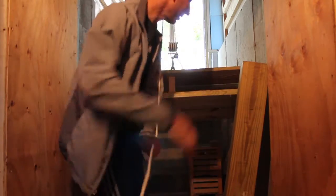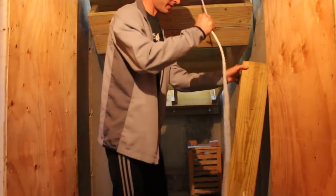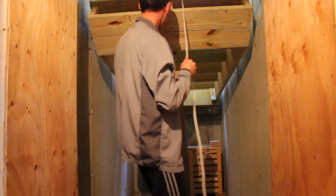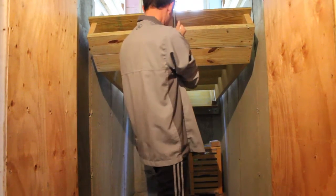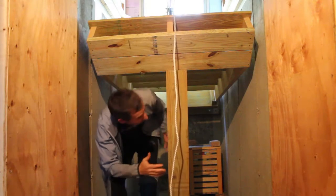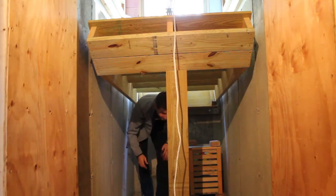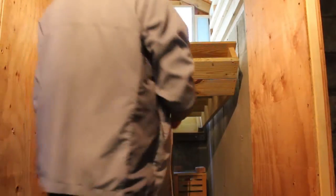Now these stairs are pretty heavy. Once I get them up to about that height I've got this nice 4x4 that I'll pop under here — slowly let it down, and there it is. Now you can access under the stairs and get to my storage. Right now all we've got in here is some apples — cold storage. Those will keep them nice and cool through the fall.